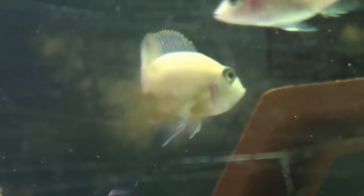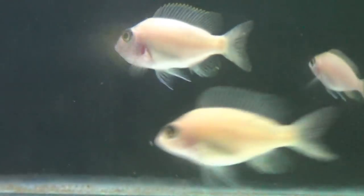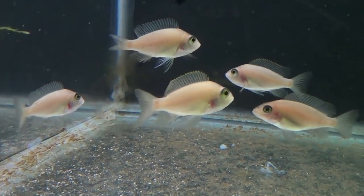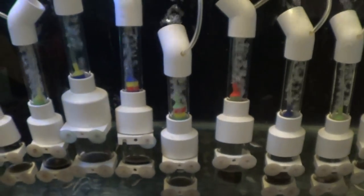I'd recommend letting them hold for at least 10 days, because after 10 days you probably won't need an egg tumbler. But if you do it before 10 days, I'll just show you - that's an egg tumbler. These just run off of here. That's an option.